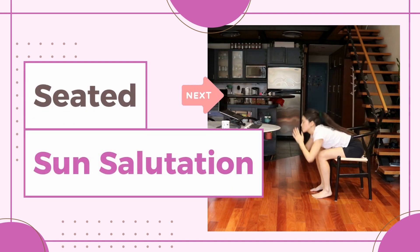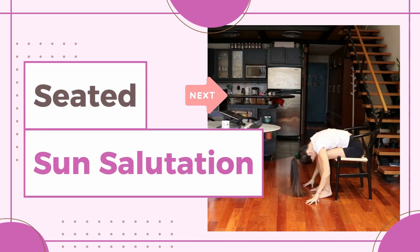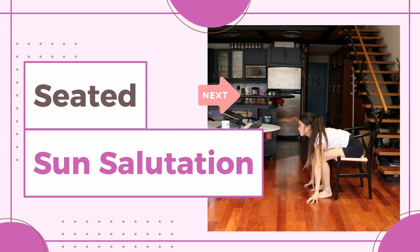Hi everyone! Welcome back to Dasky Yoga. In this video we'll do a quick and easy seated sun salutation that involves some core work. Let's get into it.